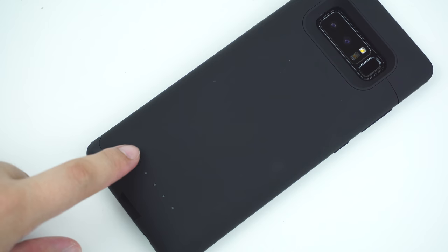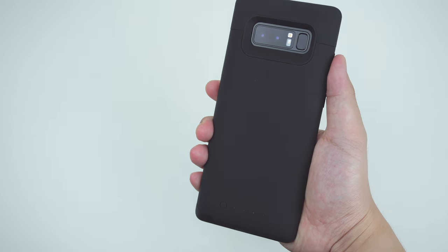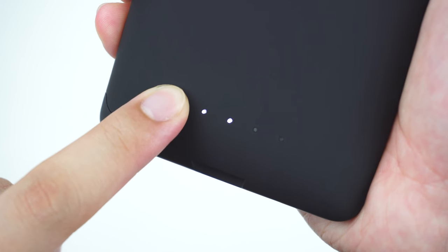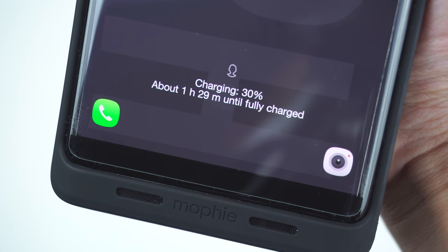Along with the 4 LED indicators to display the case's battery life or when it's charging. To charge the phone using the case, simply press and hold the power button of the case for about 3 seconds. The LED light indicator will move towards the right, letting you know that the battery is being dispersed to the phone.